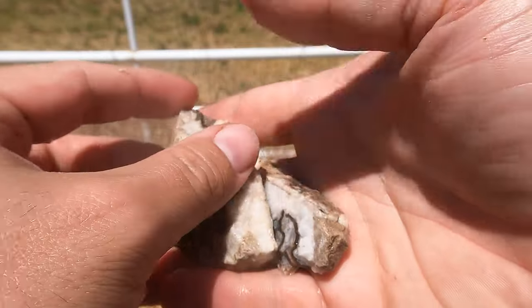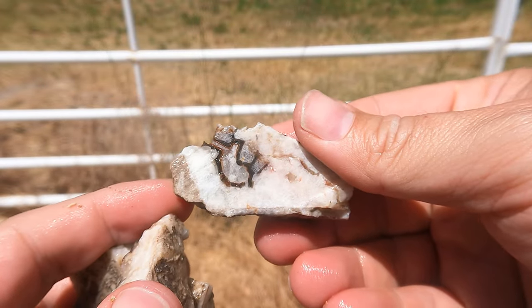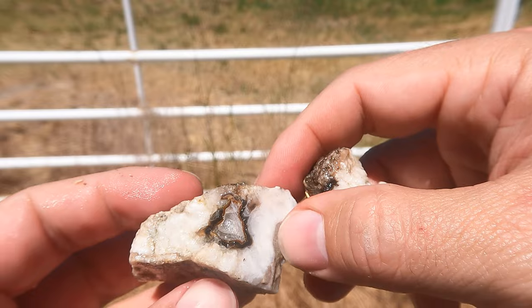So this is some of that red and black agate from the van. Mostly calcite here, but we've got a little bit of the agate going on through here. It is very fractured so it tends to shatter.